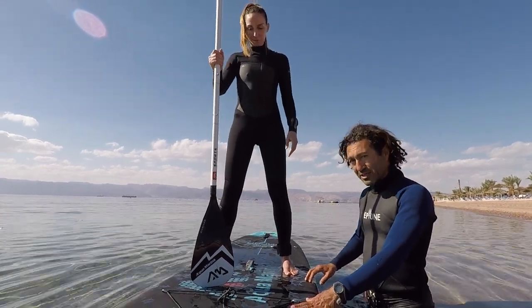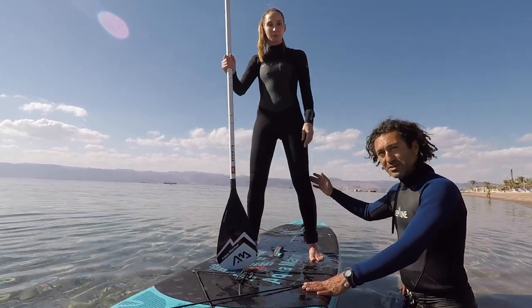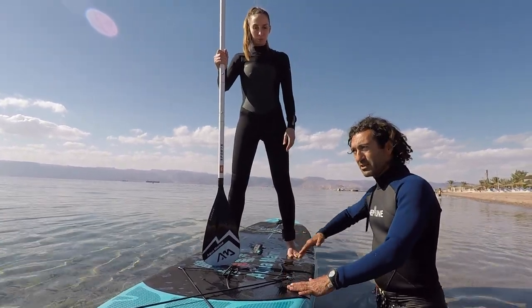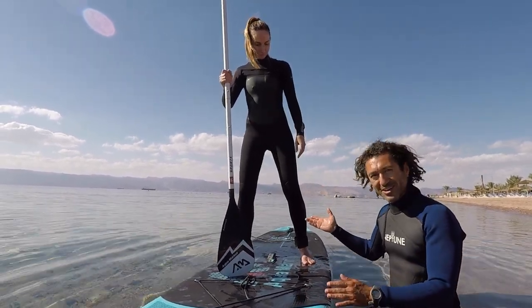The real key to keeping your balance is to have your knees bent. The more bent your knees are, the more balance you have. Later on, after more practice, you can start to stand straight like Sarah does.